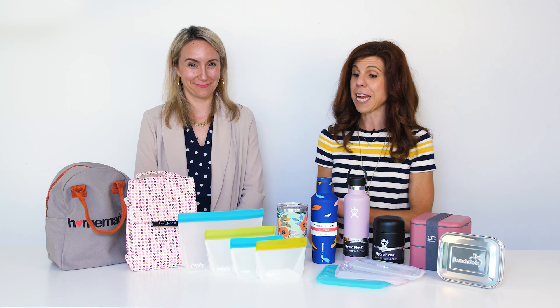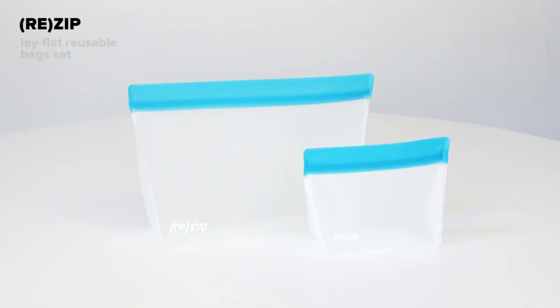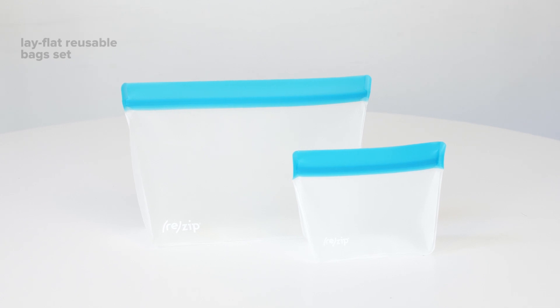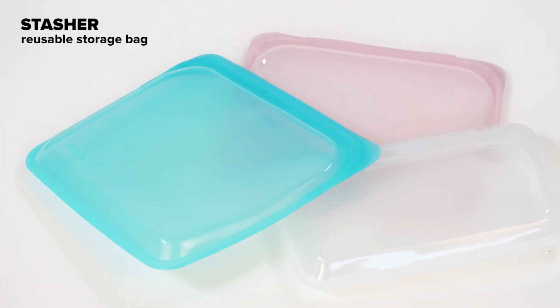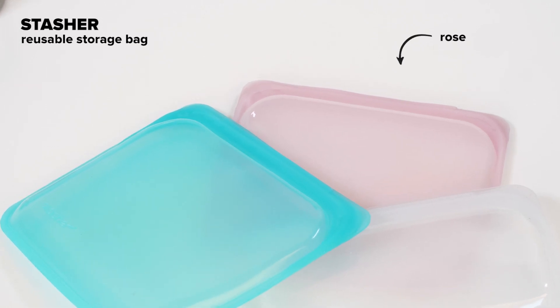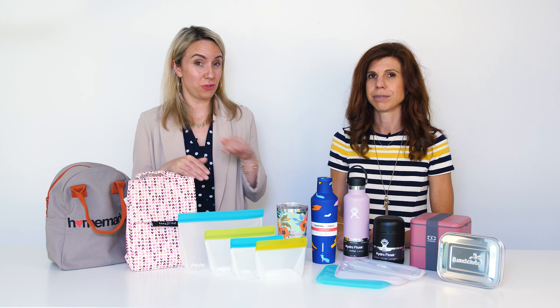Reusable snack bags are a staple in my house. A few of the great brands we have: this is Rezip — what we love about these ones is they stand upright and they're also freezer safe. And then Stasher, which are a really thick kind of silicone, also freezer safe. I actually use one of them for traveling for my liquids and gels, and you can also put them in the dishwasher to wash them.